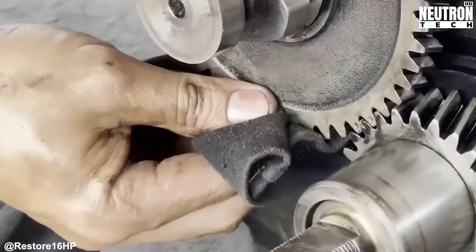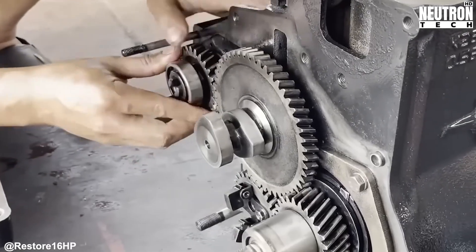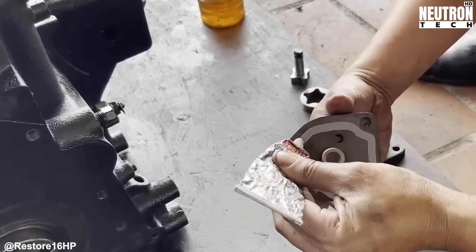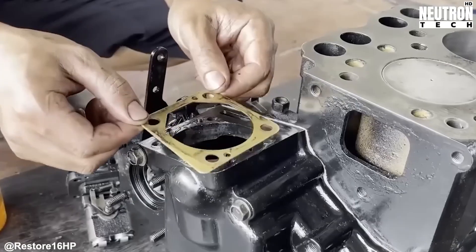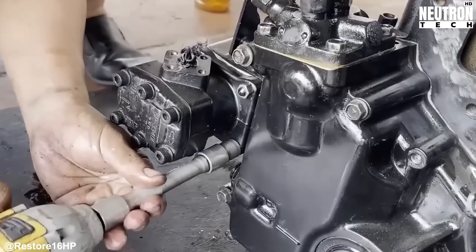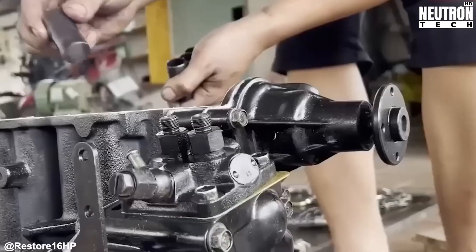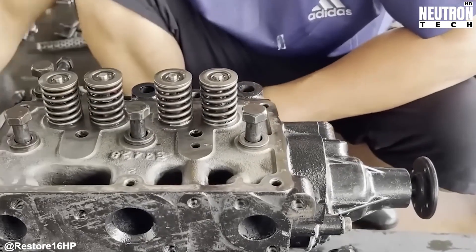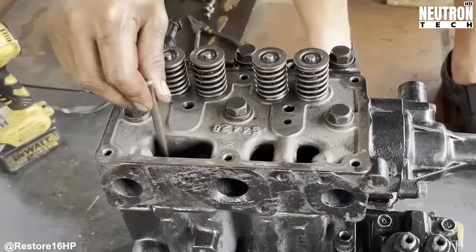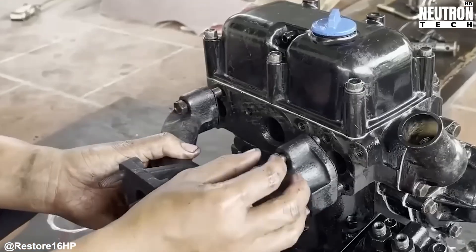The oil circulation system deserves special attention during cleaning. Think of these passages as the engine's circulatory system — responsible for getting clean, filtered oil to every moving part that needs it. Any blockage here means something's going to run dry and fail. Cleanliness is about respecting the original engineering. These compact agricultural engines have incredibly tight tolerances. Every hour spent cleaning pays dividends in reliability and longevity. It's what separates a restoration that lasts from one that fails in a season.